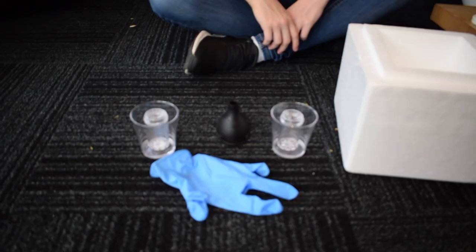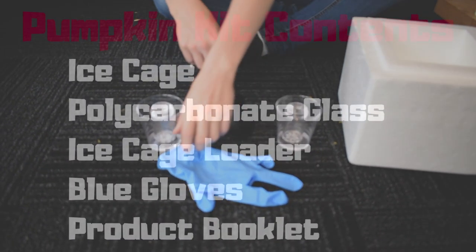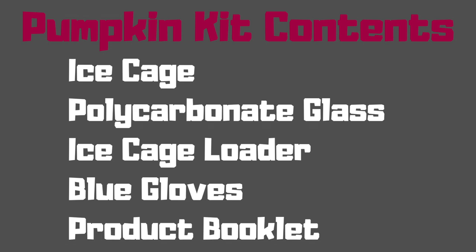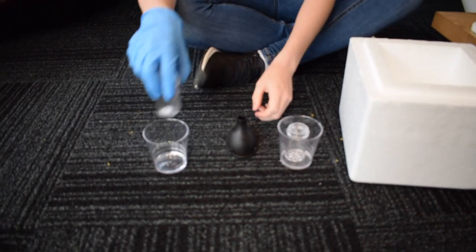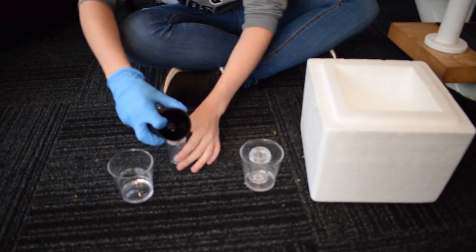Today we have a video on how to use our pumpkin kit. The apparatus involved are our ice cage, a polycarbonate glass, and an ice cage loader. Please bear in mind that the dry ice and the pumpkin are not included in this pack.